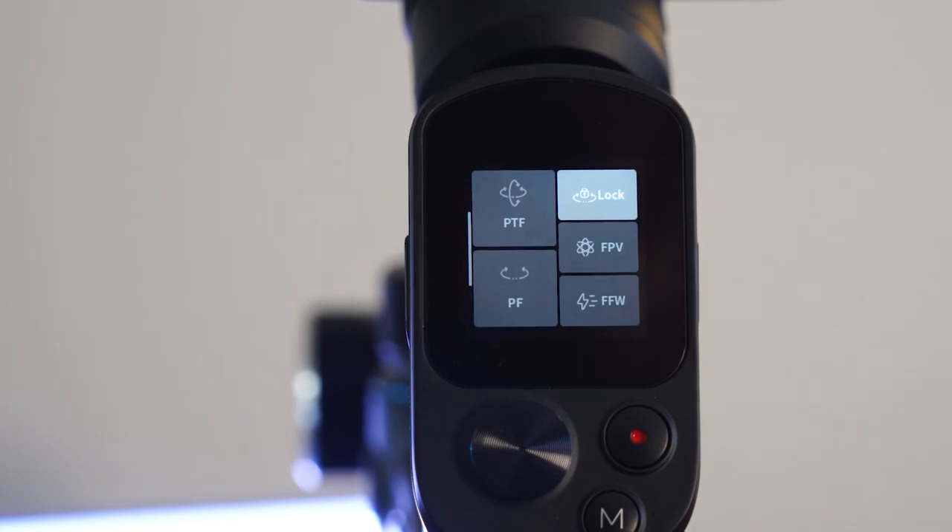Let's talk about the basic modes. First is Pan Follow, which I use the most — when you pan left or right the camera follows, but if you tilt or roll, the lens stays pointing forward. You can also switch to Lock Mode using the M button or touchscreen, where the camera stays pointing in the same direction no matter how you move the gimbal — pan, tilt, or roll.